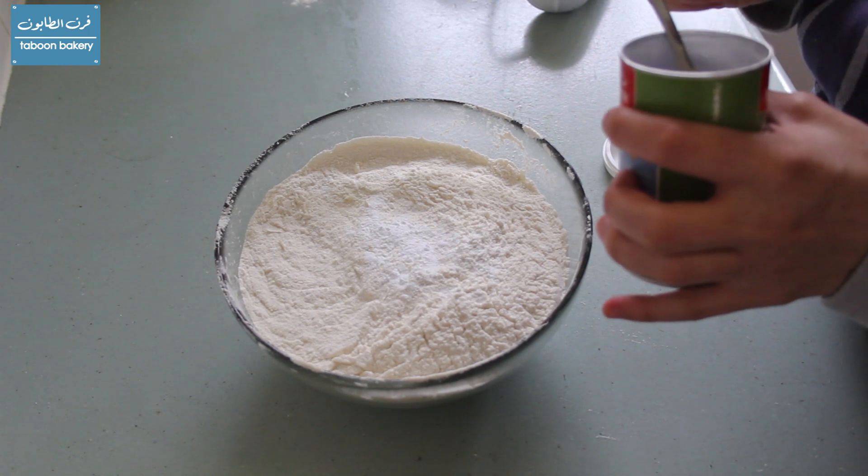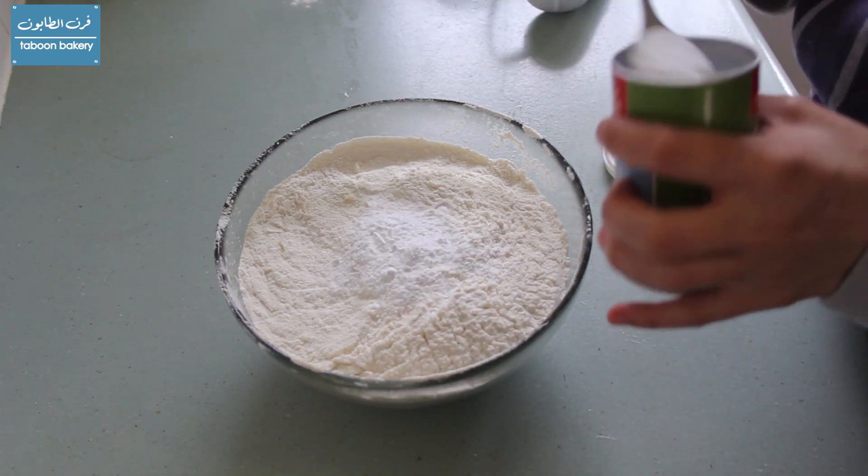We'll add the baking powder and salt to the flour and mix everything together.